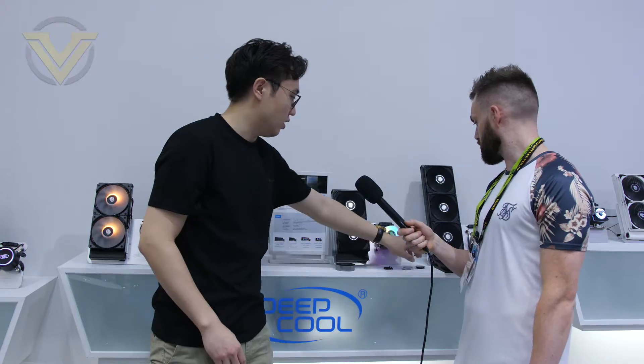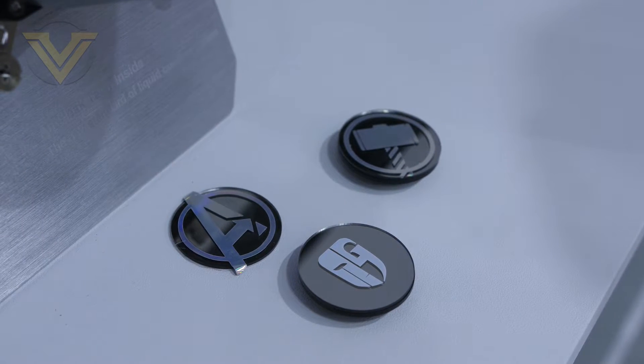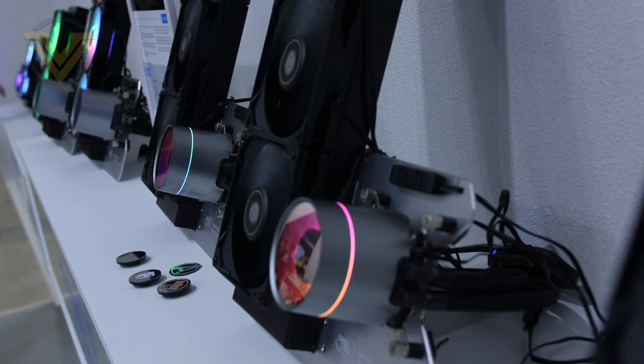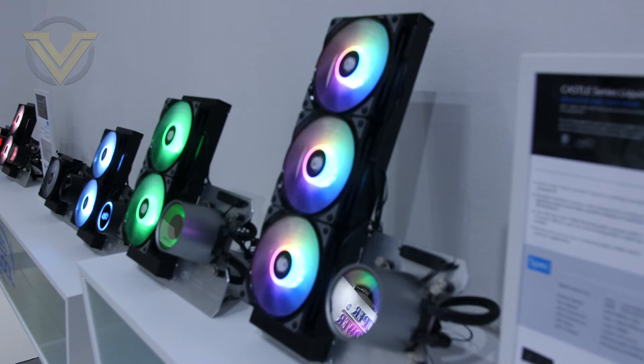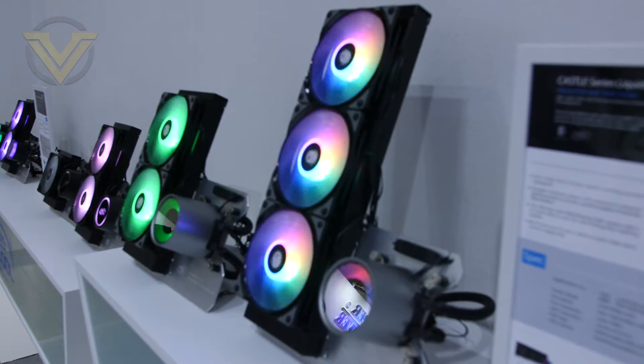Two chips are included in the package: the original Gamer Storm logo chip and a plain one, so you can put your own sticker on — like this Thor's Hammer one. These are already available on Amazon.com today. The 240mm version is $119 US and the 360mm version is $159, first on Amazon and then available globally.